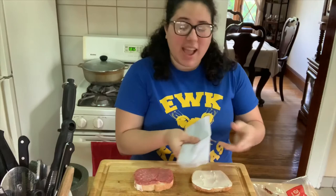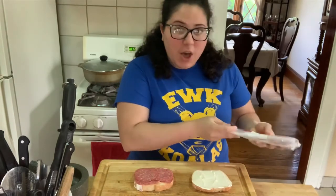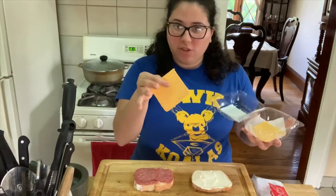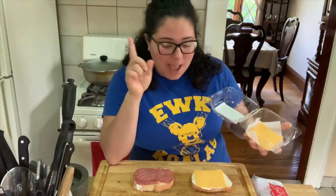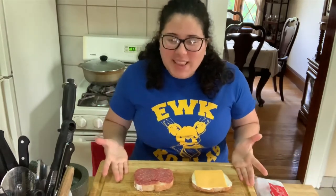On this side I'm going to put the next ingredient. Do you remember? I had bread, mayo, mustard, salami, and the last thing — some cheese! I'm going to take a slice of American cheese. It's yellow or orange looking. I don't like a lot of cheese on my sandwich unless it's a grilled cheese sandwich — then it needs to be super cheesy — but on a salami and cheese sandwich, I just like one piece. Very simple.